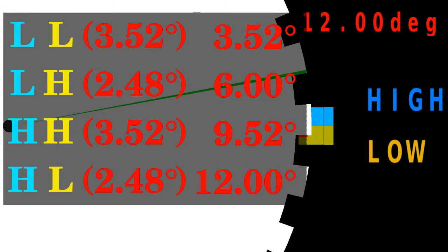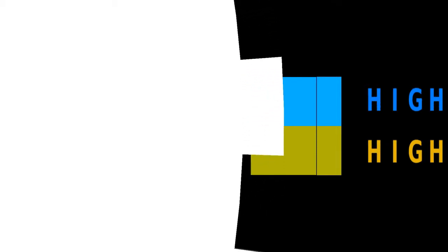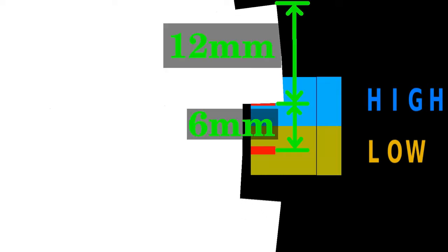As you can see, the rotation was not divided into equal steps, which doesn't matter for most applications. To get equal steps, the width of the teeth must be twice the distance between the center lines of the sensor slits, which is 12mm for this type of sensors.